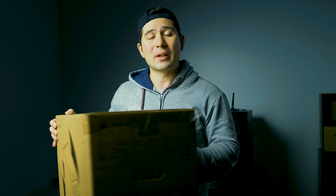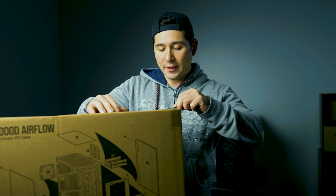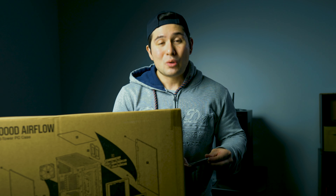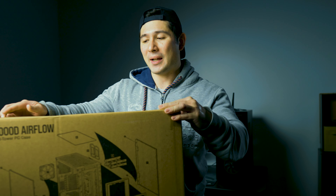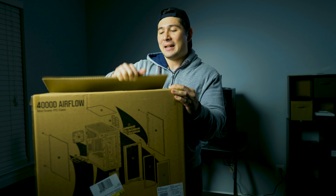Hey, what's up everyone, this is Chris Bezo here and welcome to the playlist on how you can build a PC, specifically an Intel 12th generation build. Welcome to the first part of this series. What I'll be introducing to you is a PC case — I got the Corsair 4000D Airflow case.